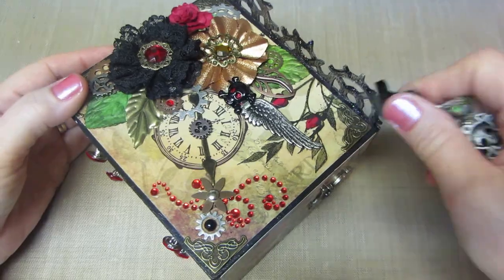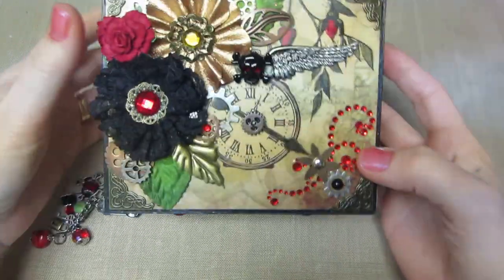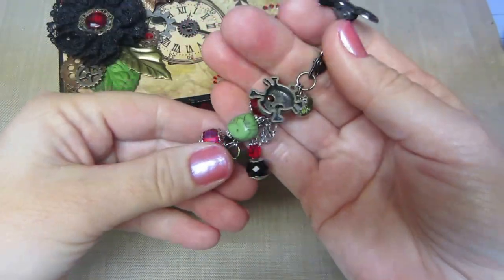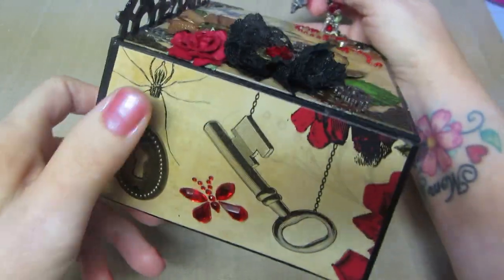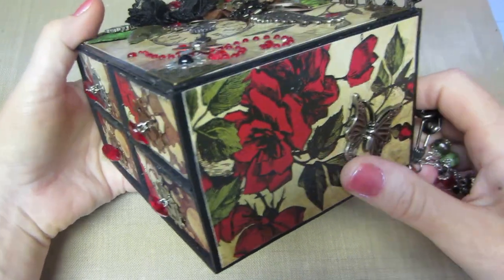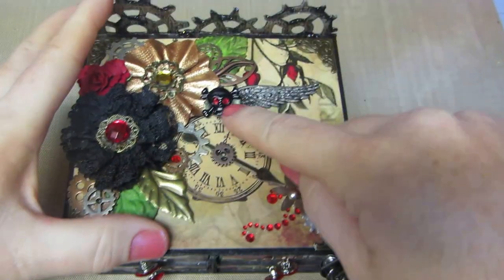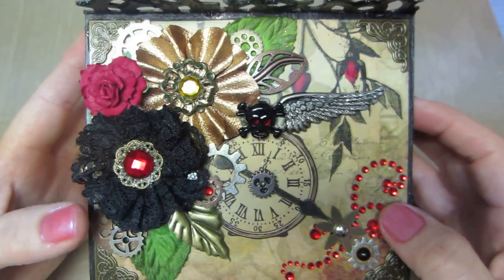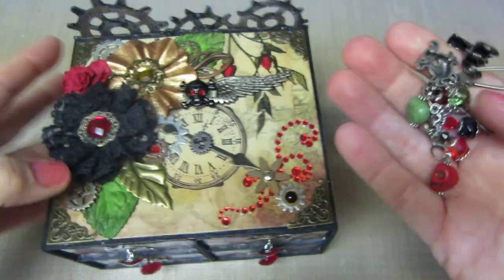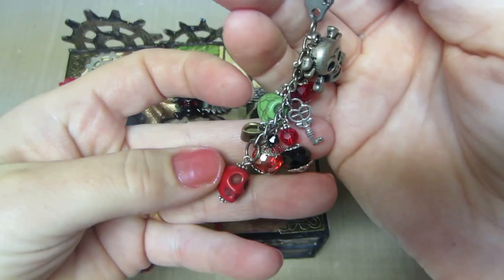Then I made this little charm — you can take it off if you want. I wanted to add chain, but I ended up making this little dangle. I have some skulls because this paper line has skulls on it. Look at this black skull right here — I put a little red flower behind it so the eyes are like glowing, it looks pretty cool. I put green leaves, a green bead, red beads, and just some keys and locks and another red skull charm.